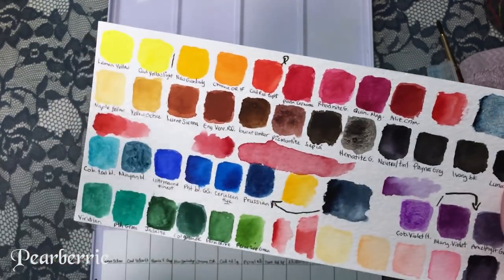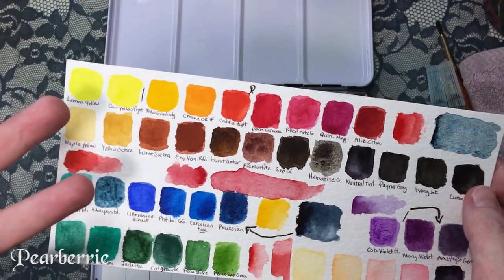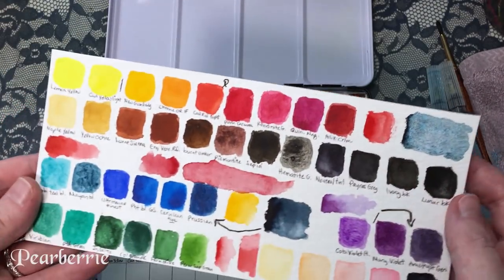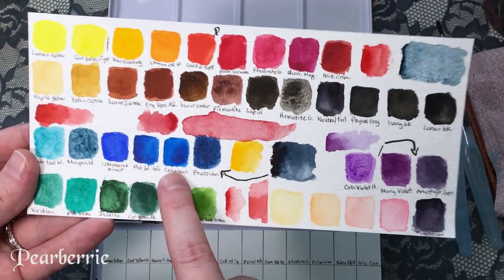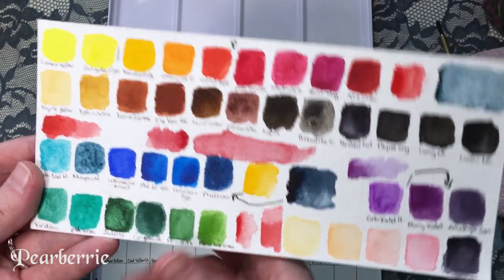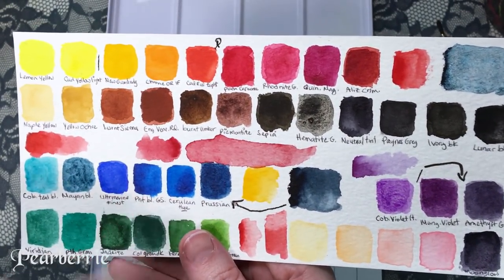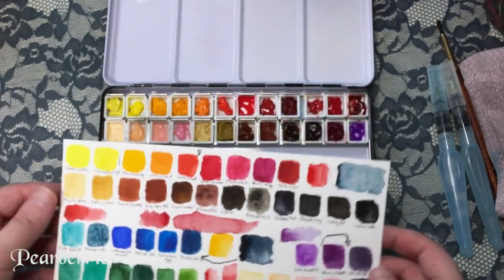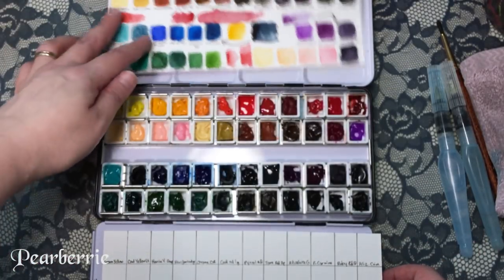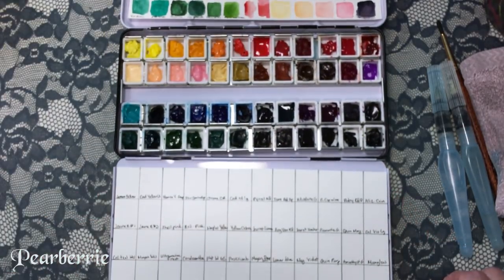These are some of the swatches of the new colors. To be honest, I'm not super happy because I feel like my new gamboge is the same as hansa yellow deep — almost identical. But I feel like I'm a noob at this so it's bound to happen. I did that before too — I had cerulean blue and bought phalo blue green shade, but I actually don't feel like that was a waste because I really like the phalo blue green shade better.